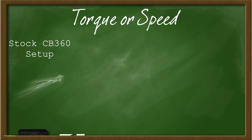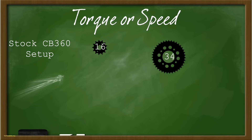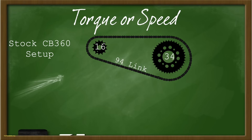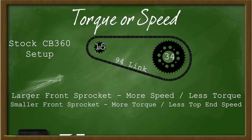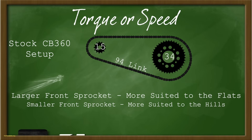Let's talk about what changing each sprocket does to how the bike feels and performs. We'll start with the front sprocket. A 360 setup typically has a 16-tooth sprocket in the front and a 34-tooth in the rear — those were the factory ratios — with a factory chain length of 94 links. If we take the front sprocket and go bigger, say a 17-tooth, the bike is going to have more top-end speed and less off-the-line acceleration. The opposite happens if we go smaller — with a 15-tooth, the bike has more off-the-line acceleration but top speed suffers. Changing the front sprocket is the fastest, easiest, and cheapest way to get a different seat-of-the-pants feeling on the bike.